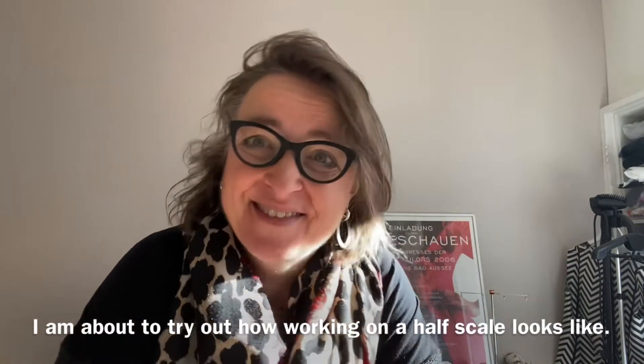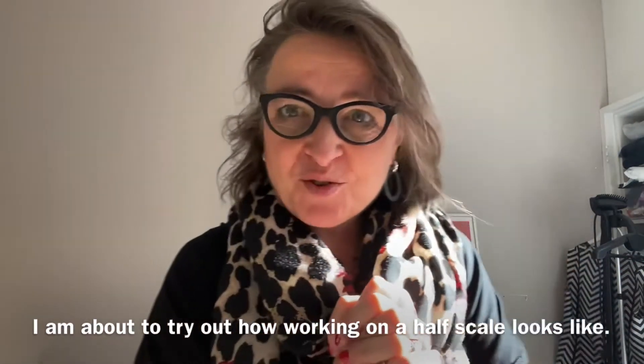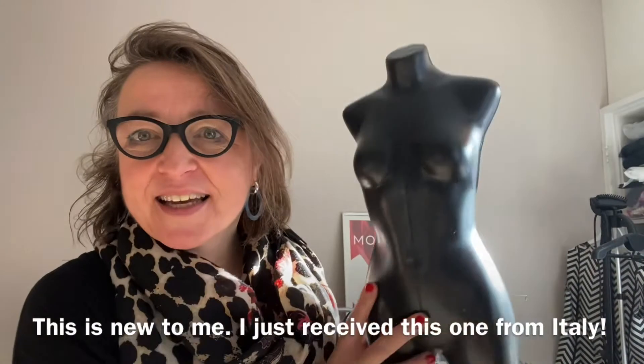What I am going to do today is to work on a half pop to work. En daarvoor heb ik een hele mooie net binnengekregen uit Italië.